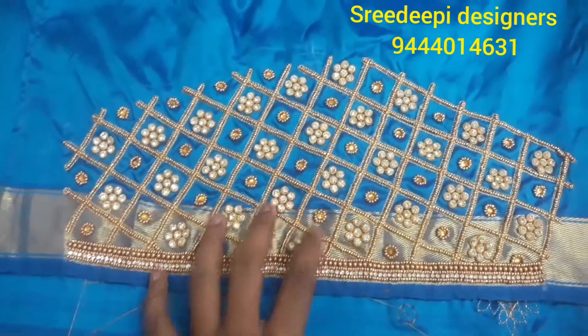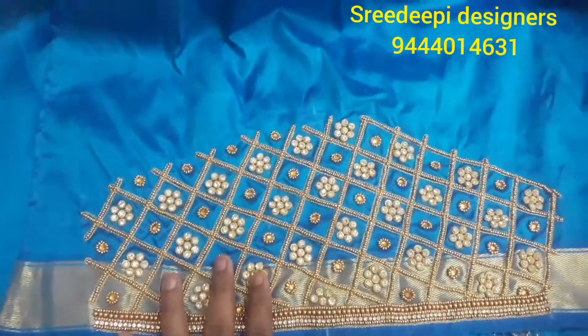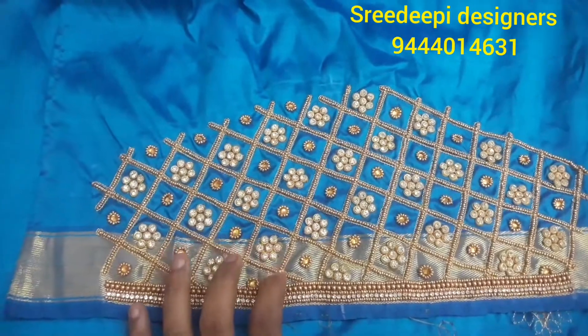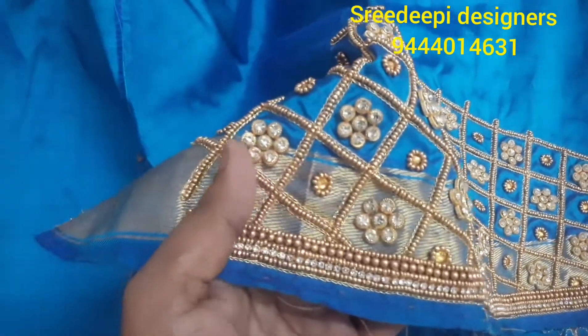This is a full sleeve, so this is the back neck and sleeve. If you have to make this design, you can contact us. If you have a new design, you can try this one — this is a reference.